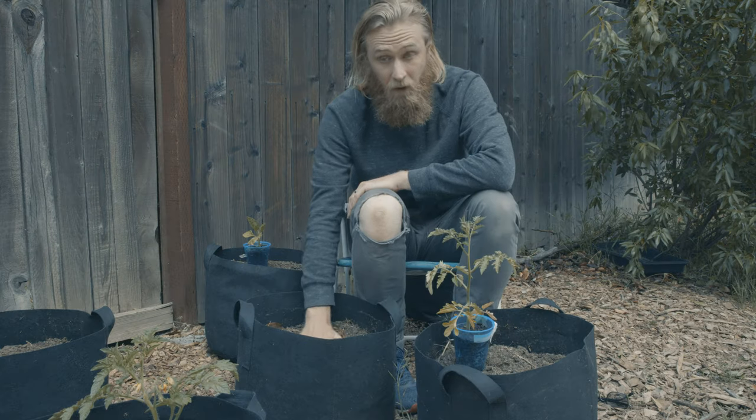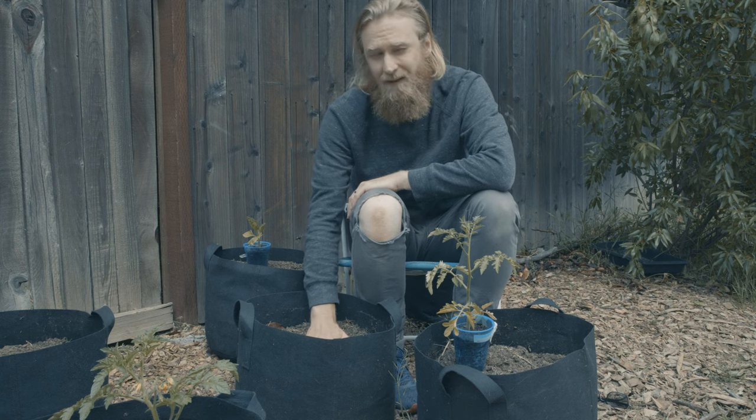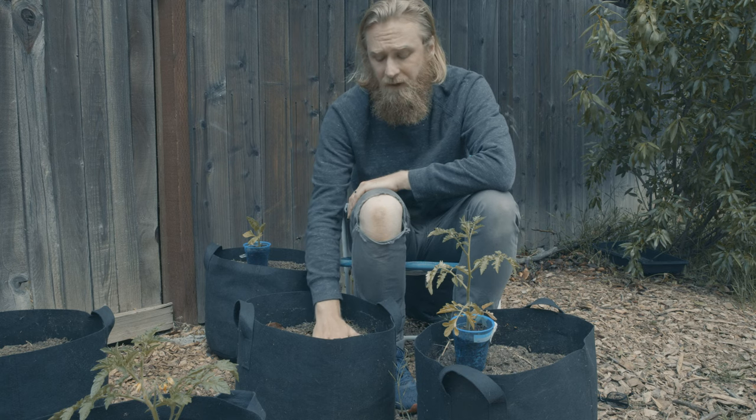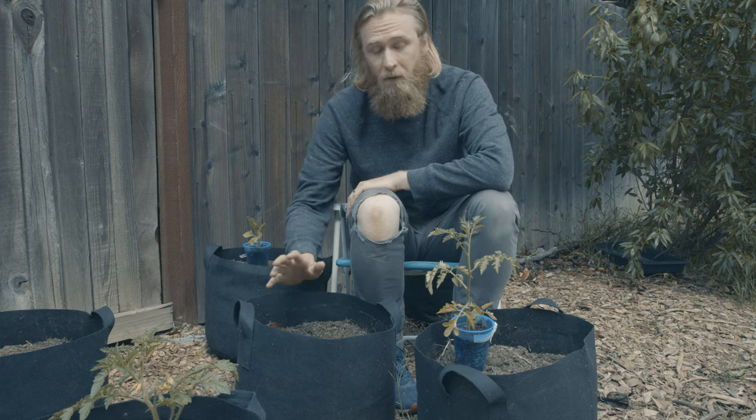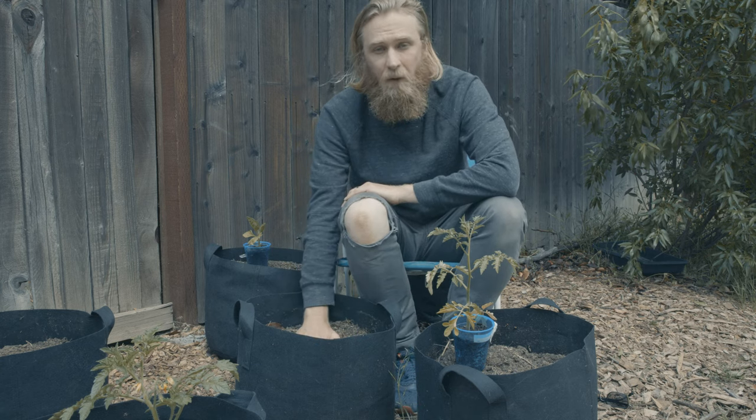This mix contains a fair amount of manure already, and I'm going to be adding some compost. In my experience, there's no need to add additional fertilizer for tomatoes at the time of planting. Once I allow them to start flowering and fruiting, that's when I'll start adding fertilizer.